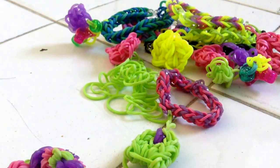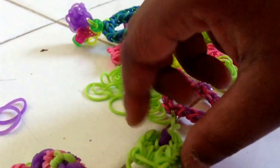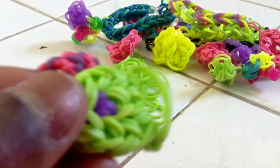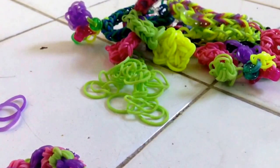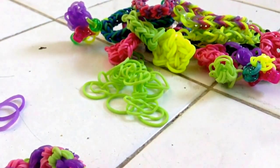My name is Kaylee and I'm going to show you how to make a rainbow loom fish charm. It looks like this. This is my own fish design that I created. You'll need two looms, your hook, 27 green rubber bands, and two purple rubber bands.